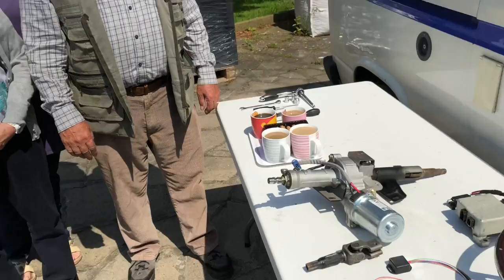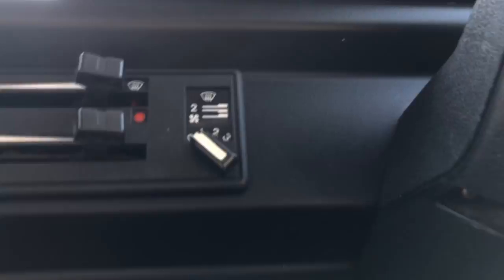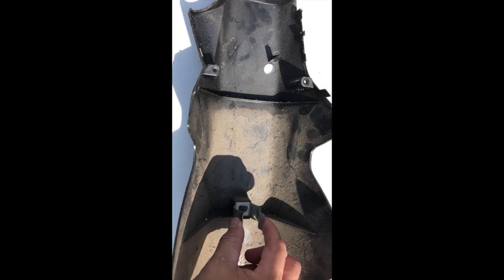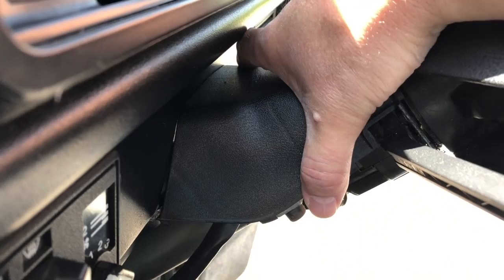The first step is to take off the cowling around the steering column. All you need to do is loosen off a Phillips-head screw here and another one on the other side — the rest of the cowl is actually on a clip. So that's the bottom cowl off. With the bottom cover off, the top cover isn't actually attached to anything, so all you have to do is give it a wriggle and off it comes.